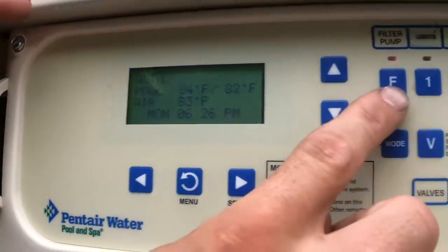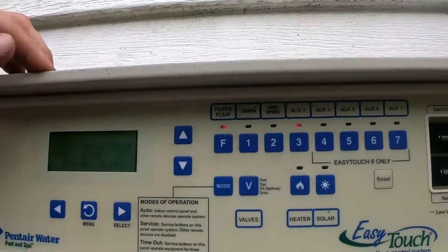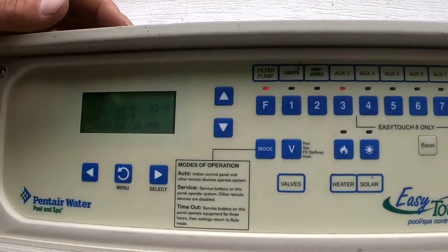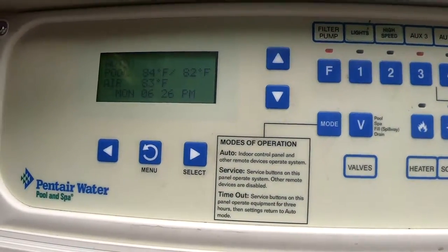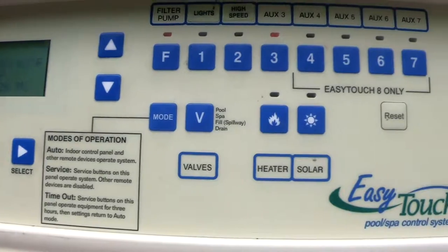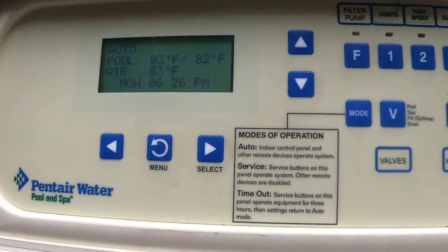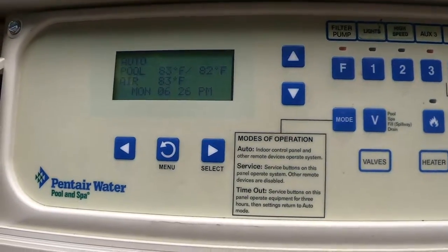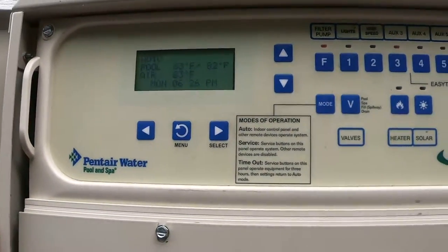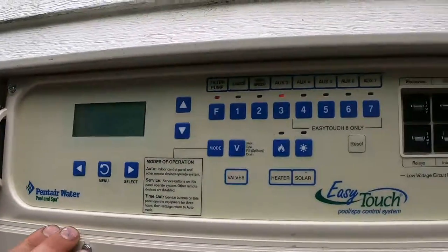On this system I've shown you how to turn the pump on and off, the lights, the high speed, the heater, how to check your salt, how to control your chlorine, and how to set schedules. There are tons of features on this panel — things like solar or spillway spa mode — but this is a basic panel that works for every pool. If you add anything to your pool, you can always use those features. What I've shown you today is what's relevant to your pool.